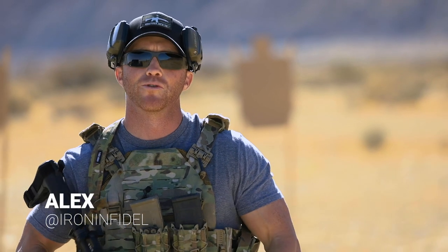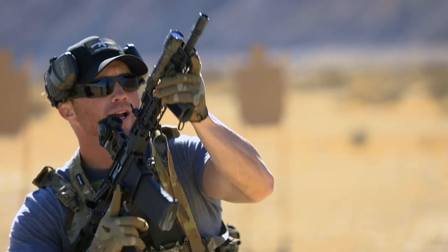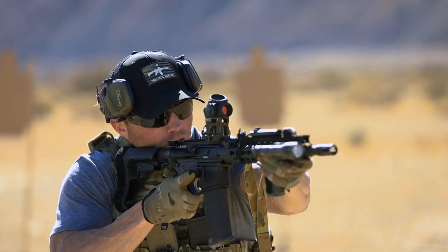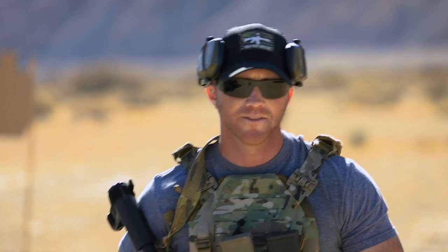Welcome back to the channel. Today we are discussing the two most common methods to conduct a rifle reload: breaking the rifle down into your workspace to conduct that reload, and keeping it in your shoulder pocket oriented towards the threat. Which of those two is most effective? Stick around, let's find out.